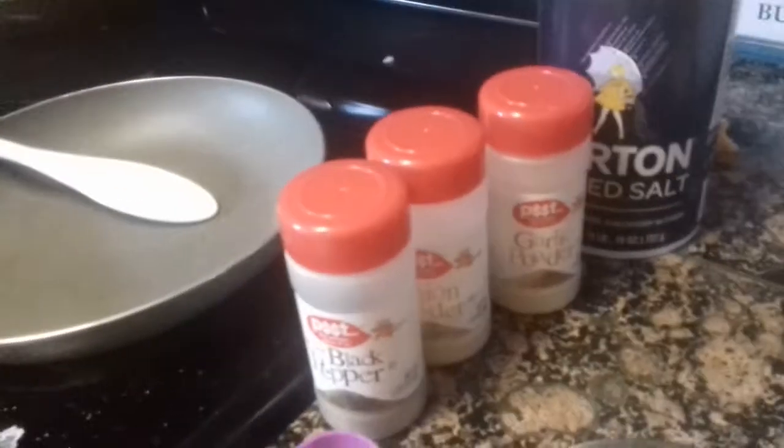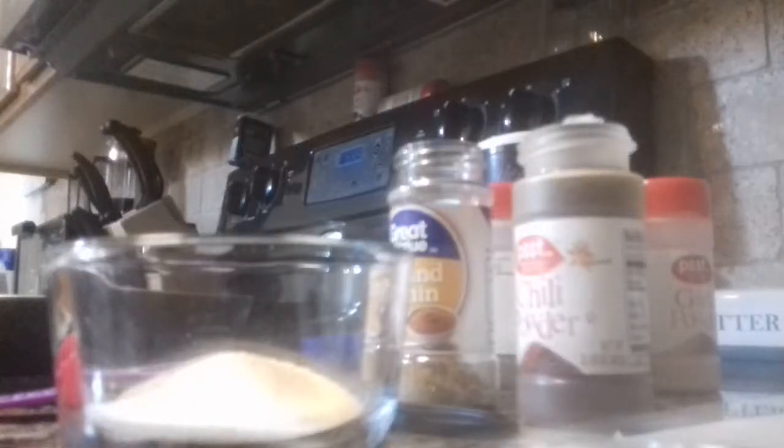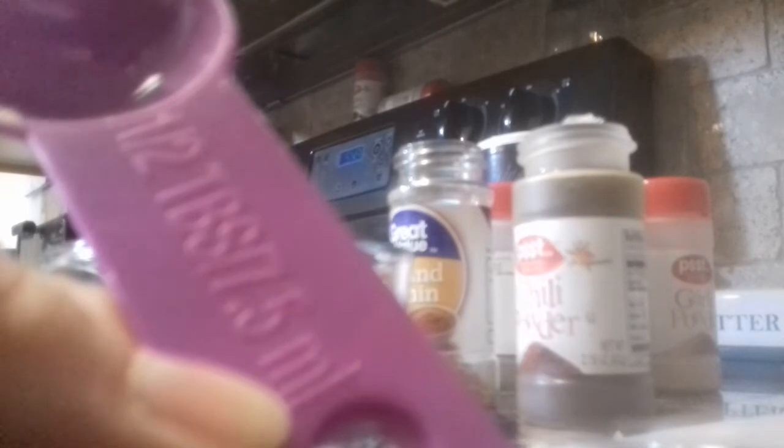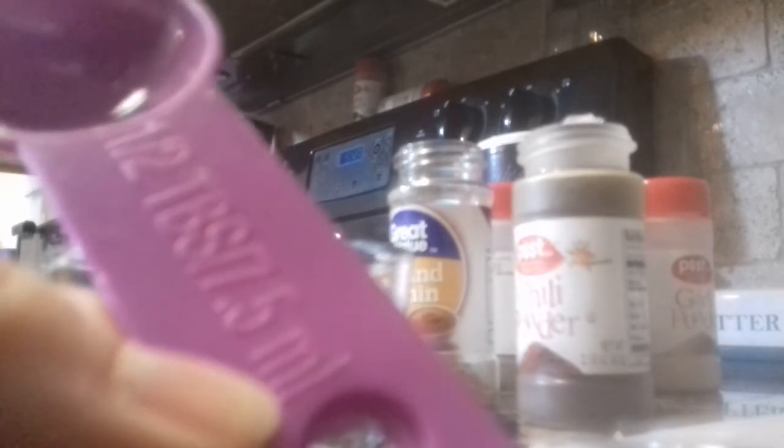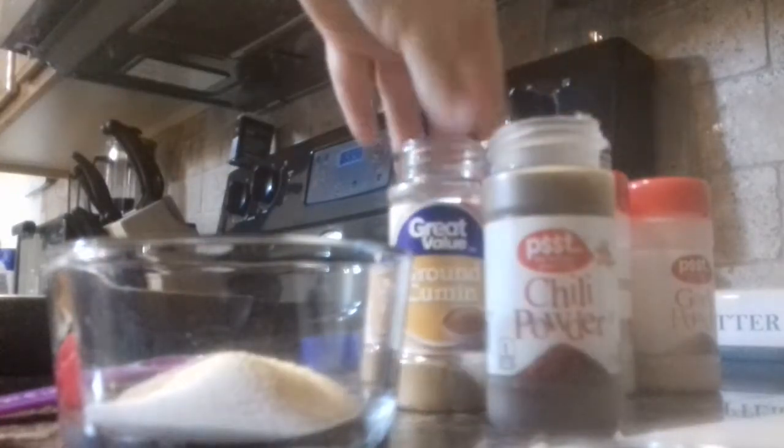I'm going to add those right now. So I added my half a tablespoon of garlic powder, onion powder, pepper, and salt. Now I'm going to move on to the chili powder and the cumin.